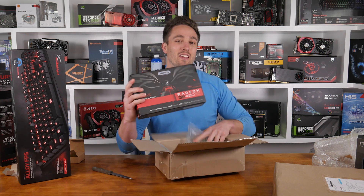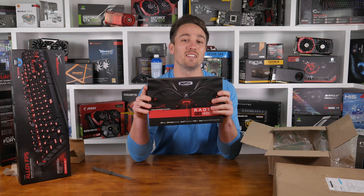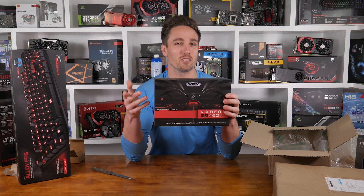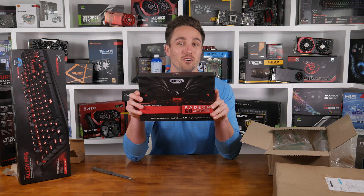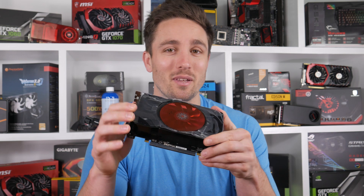Here we've got my new Radeon RX460 2 gigabyte model. The model I already reviewed was the much more expensive 4 gigabyte model — I reckon this thing comes in at a much better price point, so I'll be comparing those shortly.